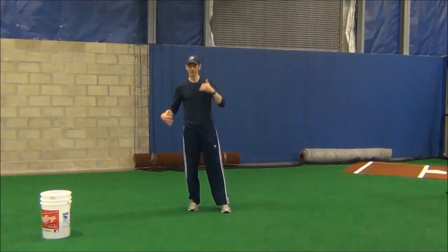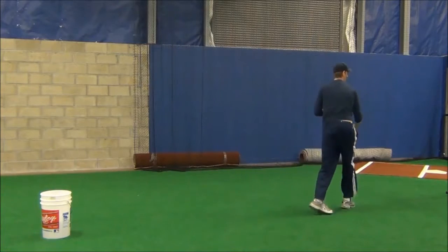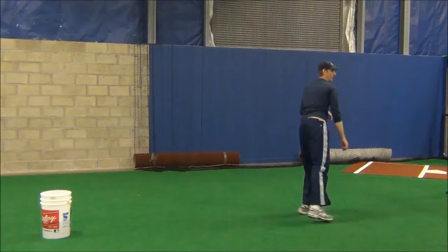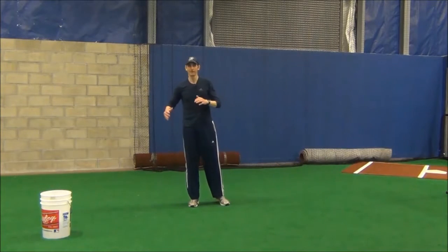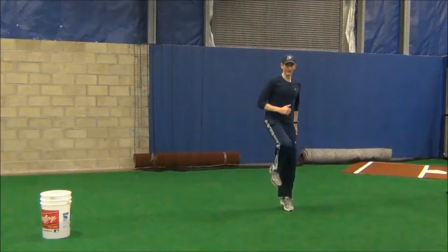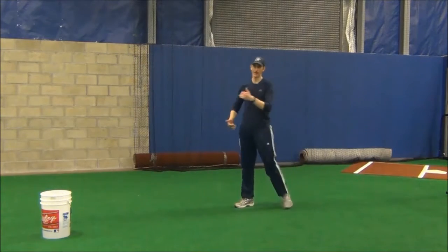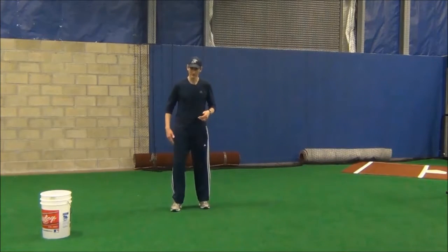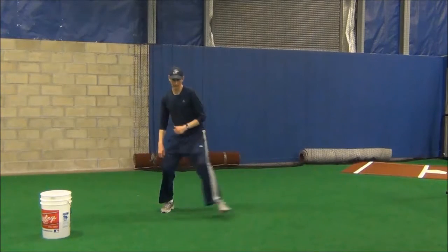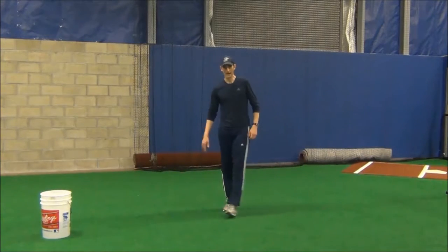To target that, the best drills in the blueprint for getting the body moving powerfully towards home plate and getting that back leg involved are first the side hops in the dynamic balance drills. There you're working on getting that momentum started and then driving out. Then the pitching side hops — making sure the action is really being led by that back leg. It's not just about swinging the front foot out; it's about getting the hips moving and then driving out with that back leg.